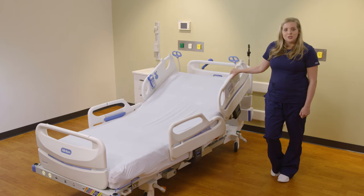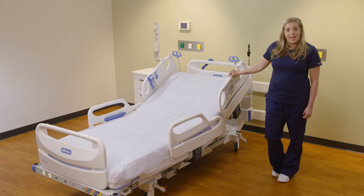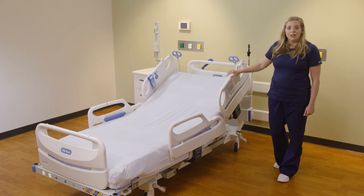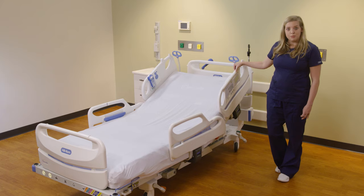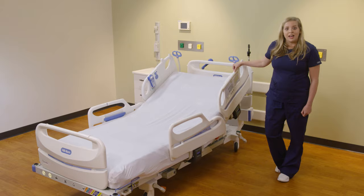First, you will want to ensure that the bed is plugged in. The Centrella Smart Plus Bed has a gray cord that powers the bed and charges the battery backup. The battery backup allows you to articulate the bed when not plugged into power. If your bed has an additional white cord, that is the auxiliary power cord.